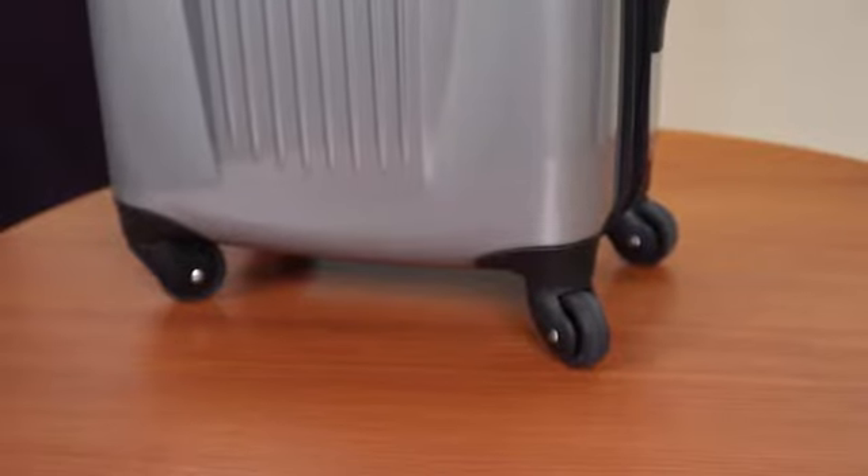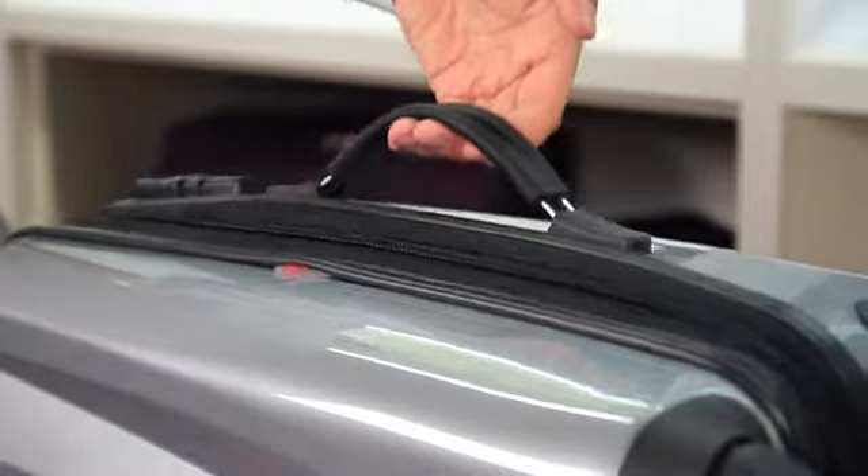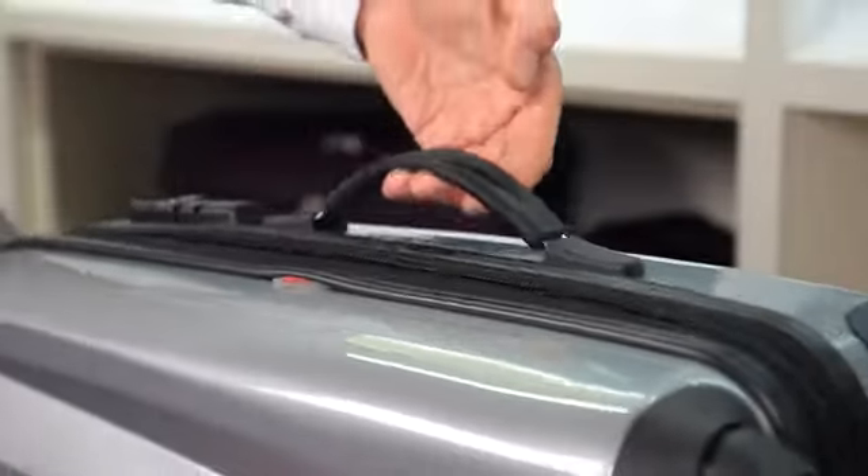These spinners allow for upright rolling and 360 degree turns in any direction, which provide easy mobility and take the weight off your arm. All of the cases in the collection come with carry handles on the top and side, making them easy to lift and carry when rolling isn't an option.